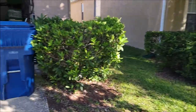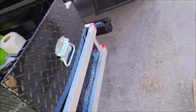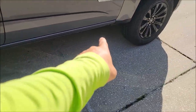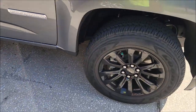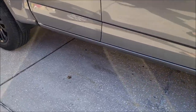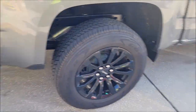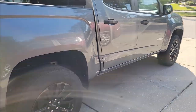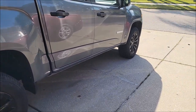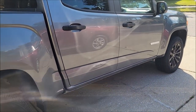Behind me is my 2021 GMC Canyon. The whole point of this video — as you'll notice in the description — there's no running board on it. I did a couple of days worth of research to figure out what I wanted to do, and as you can see, there are none on the truck.